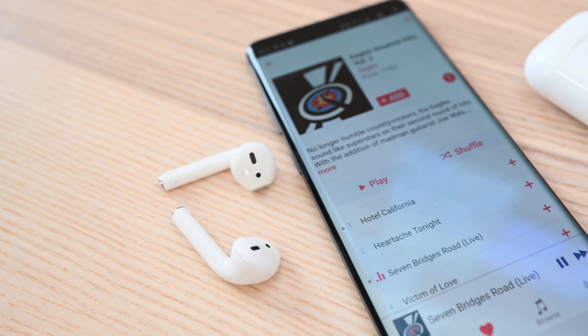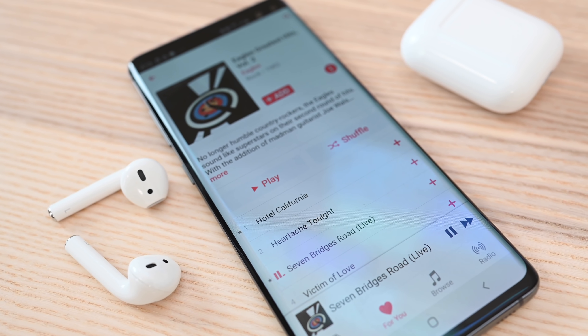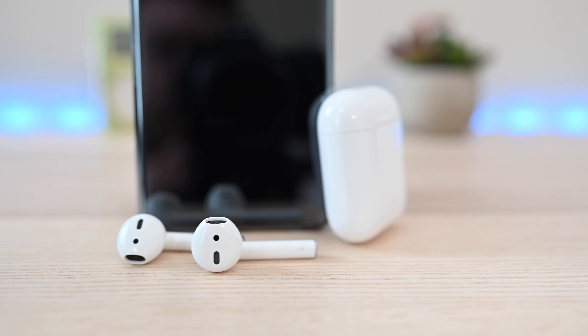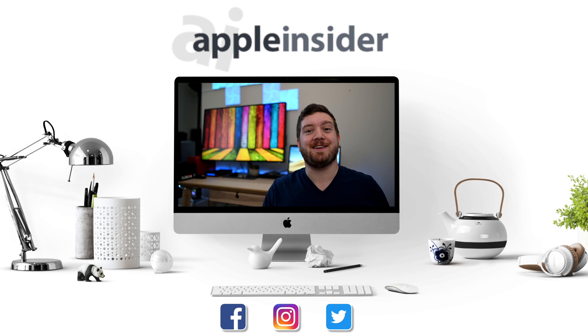Whether you jump ship from an iPhone to an Android, want to use your AirPods at work, or need to pair them with other gear — say on a plane or at the gym — pairing your AirPods with non-iOS and Apple devices is extremely simple to do. If you have any questions at all, let us know down below in the comments and let us know which your favorite headphones are.